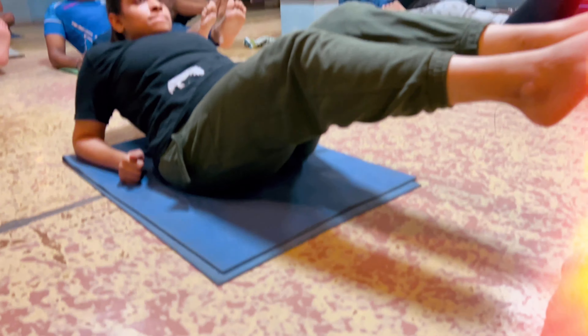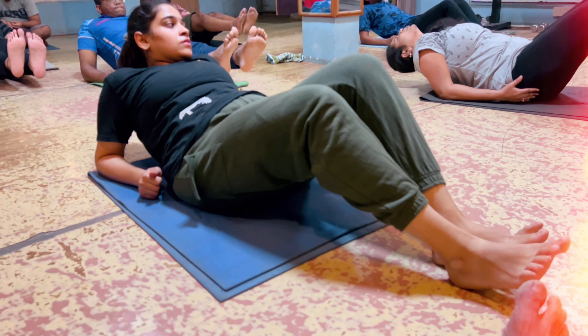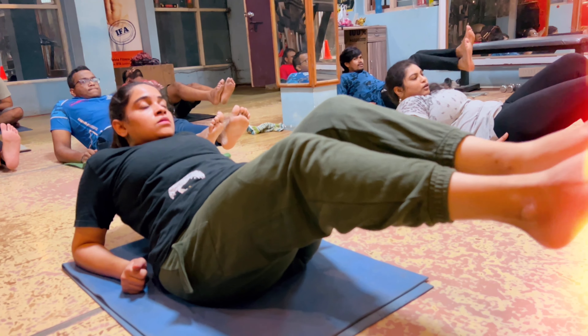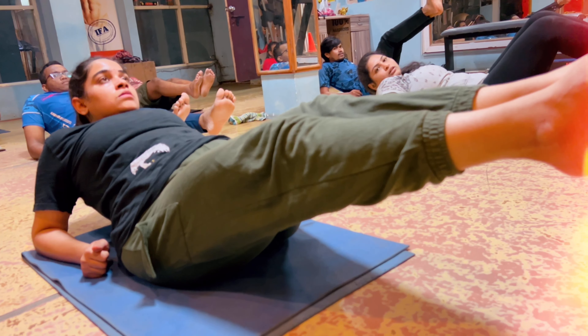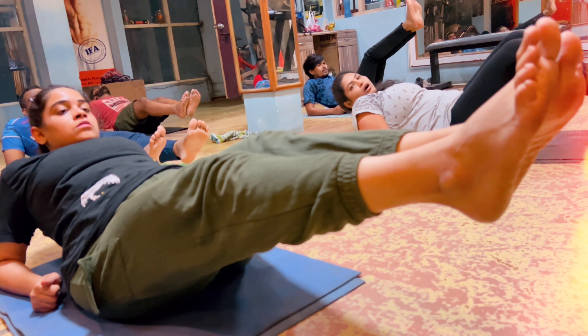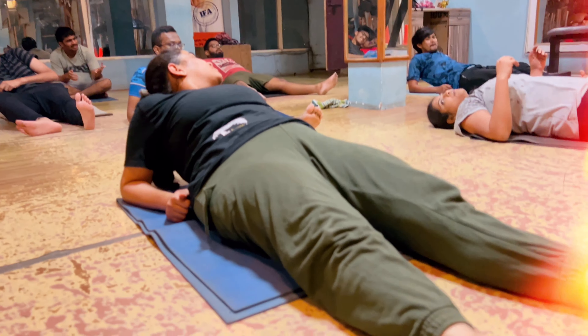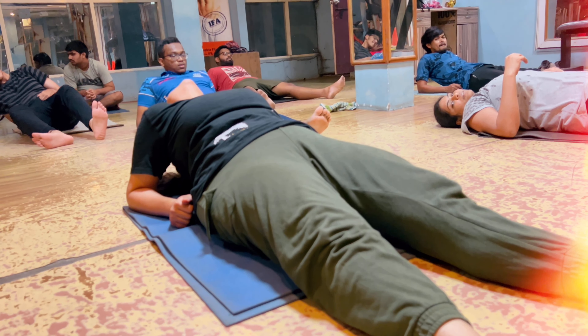Down. Nice. Okay, middle. 15, 14, 13, 12, 11, 9, 8, 7, 6, 5, 4, 3, 2, only one more.